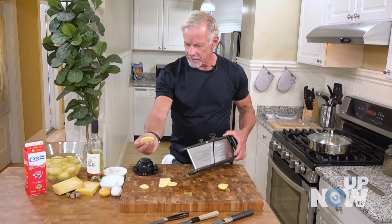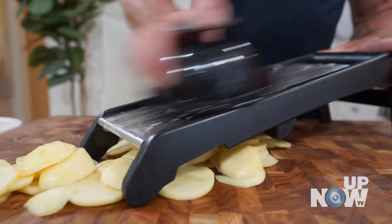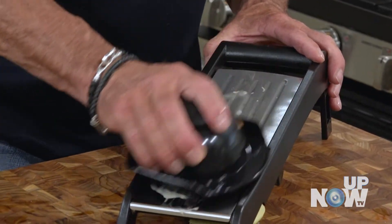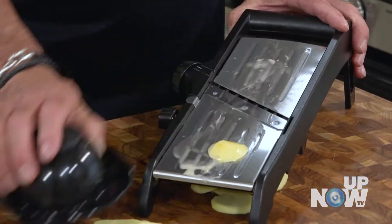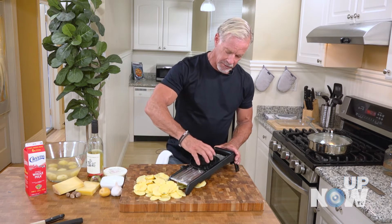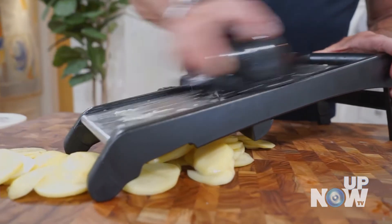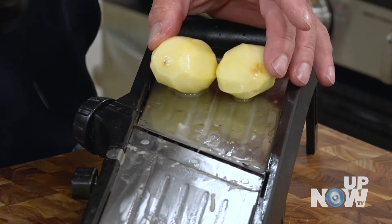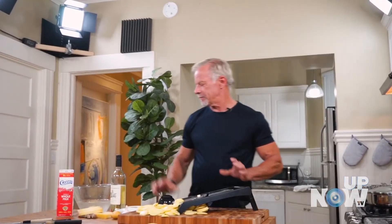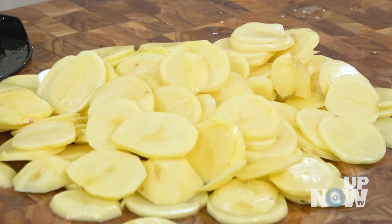That's what we want — a nice thin slice. They're going to cook pretty quickly like that. We're just going to zip through these guys real quick. These things are very sharp so it's good to keep your hands away. Just a couple of minutes and we've got a nice bunch of perfectly sliced potatoes for our gratin.